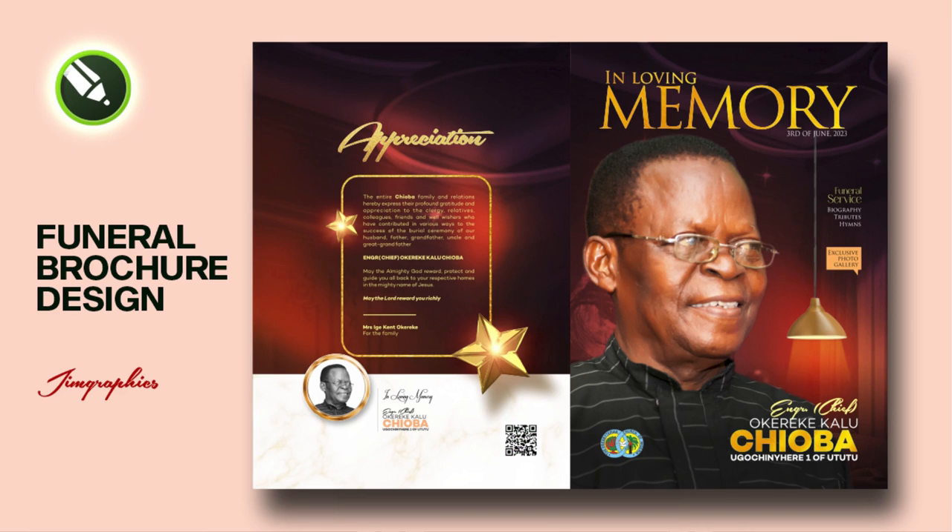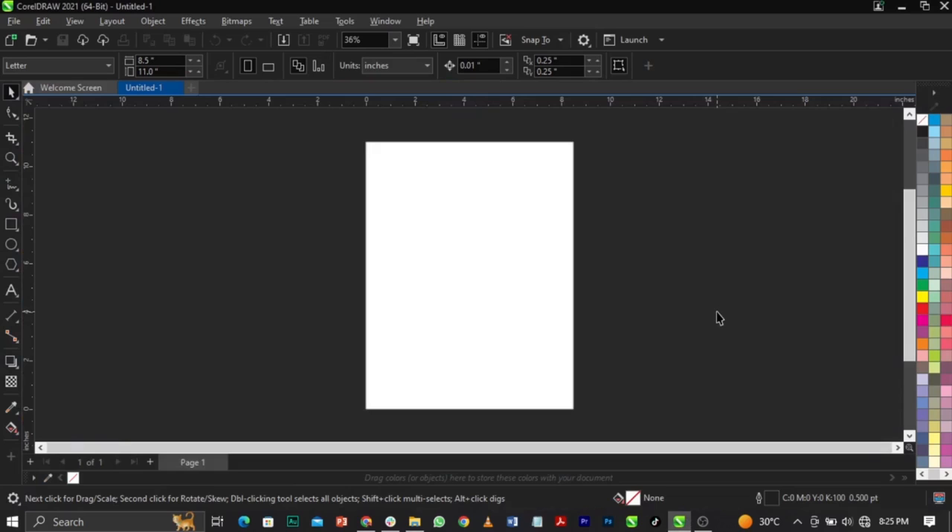What's going on guys, it's your boy Jim Graphics. In today's video I'll show you guys how to design this funeral cover in CorelDRAW. If you're new, don't forget to subscribe, and without any further ado, let's jump straight to the video. Welcome to CorelDRAW guys.